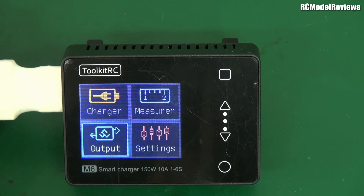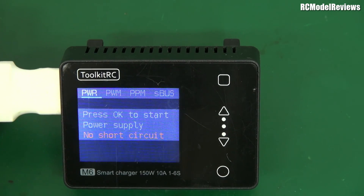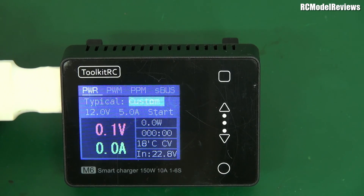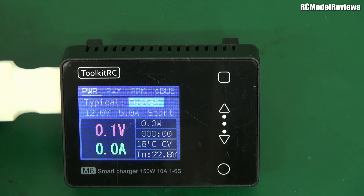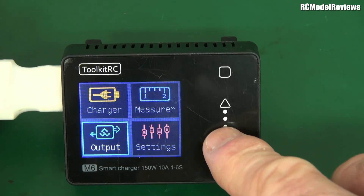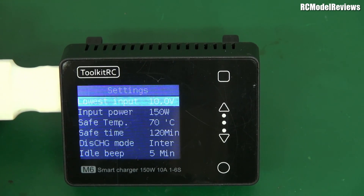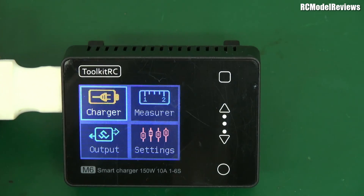There's also an Output mode — essentially a power supply function — press OK to start it. Nothing going out because nothing's connected, but that's standard. Going to Settings: you can see the lowest output power, maximum power at 150 watts, and a safe temperature setting. It's straightforward, simple, not ostentatious — it seems to do what it says on the box.